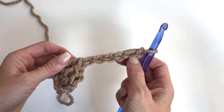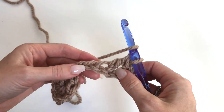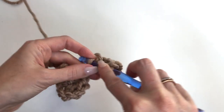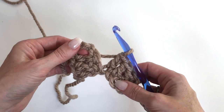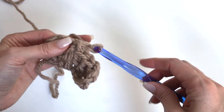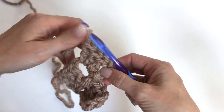Then we'll chain six. Every time we're increasing, we're going to be chaining six. So now in the fourth chain from the hook, we'll work a double crochet in each of the next chains to make three doubles. Now we'll flip our block up and in that starting turning chain, we're going to slip stitch. Then chain three — that's the first double crochet — and work three doubles. So that's row two.